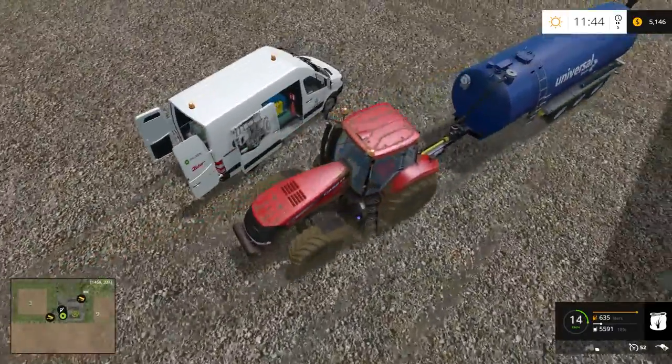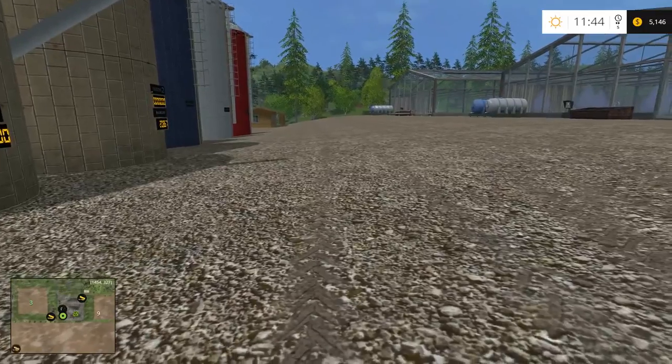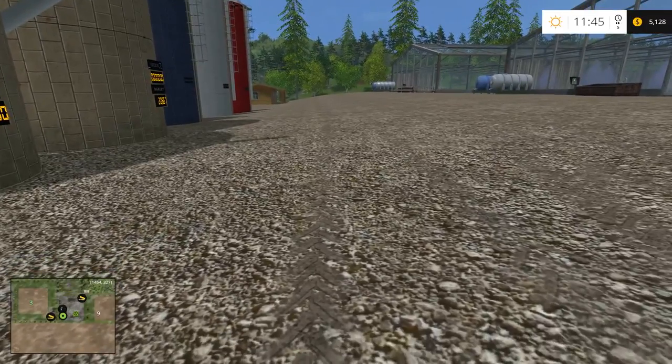So there you have it guys — the Mercedes Sprinter full service version 1.0, I call it a mobile refilling unit. The file size is only 21.3 megabytes, so it's really small. Enjoy guys and I'll see you in the next one.